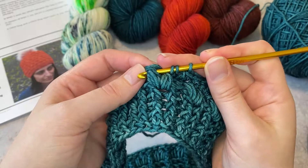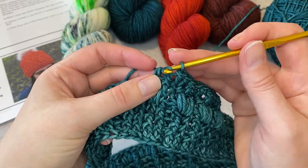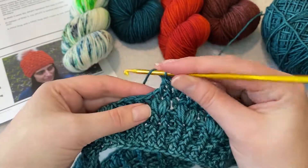Insert my hook from front to back to front again, yarn over, pull up a loop, yarn over, pull through two loops — oops, I accidentally pulled through three, we just undo that — yarn over and pull through the remaining three loops on the hook.